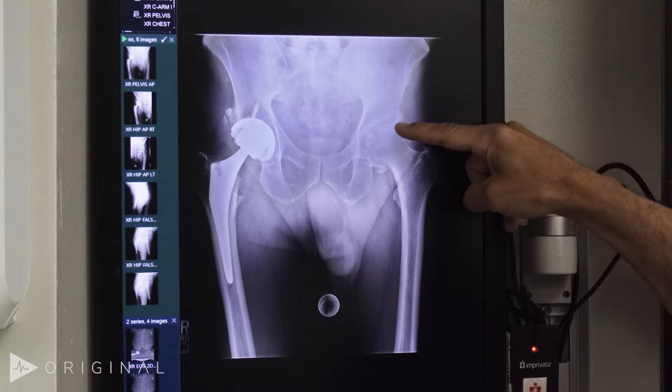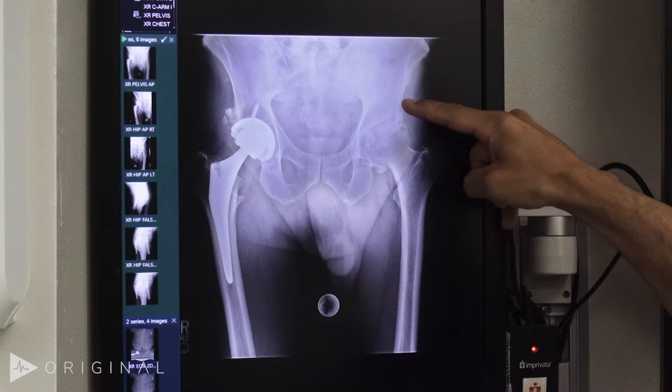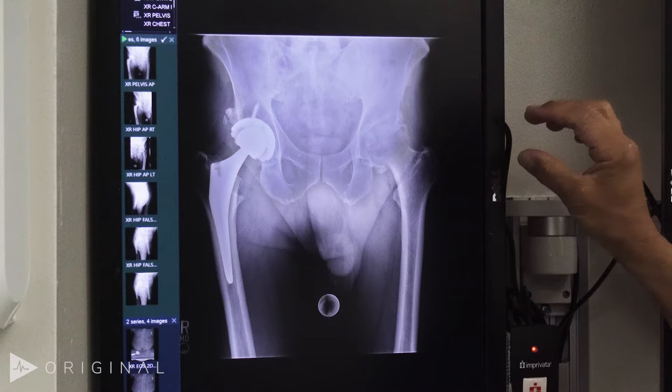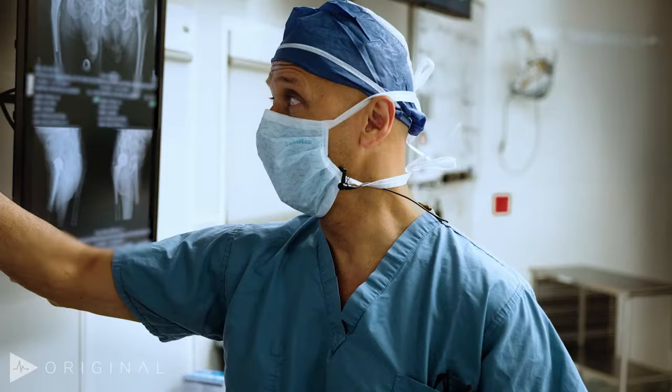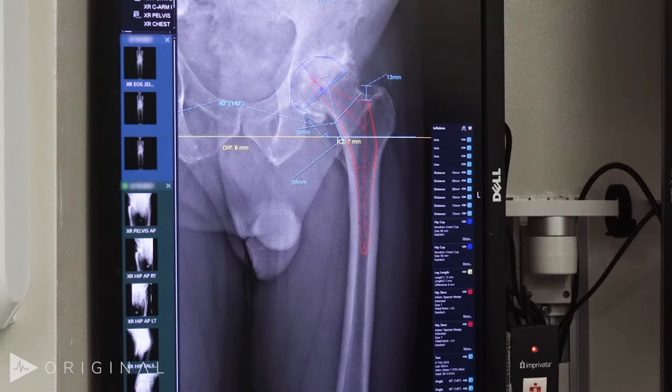Clearly this is a bone-on-bone situation where there is no longer any superior cartilage. We can see this is his anterior inferior iliac spine. That's important because it's in a very lateral position, which means the muscle that attaches to it — the rectus femoris — is going to be in a much more lateral position, which effectively deepens the hip.